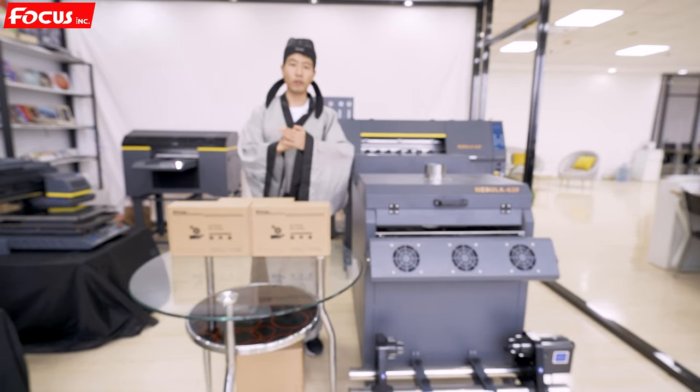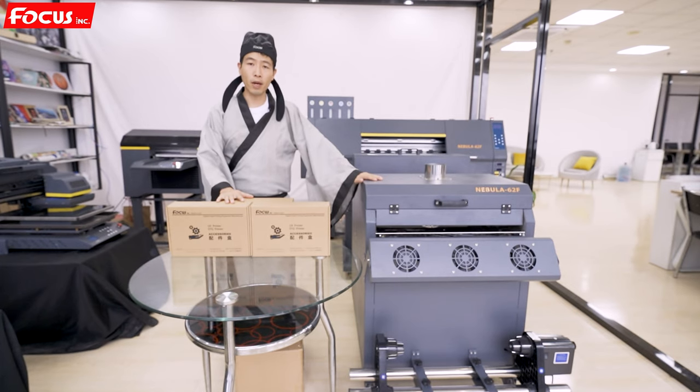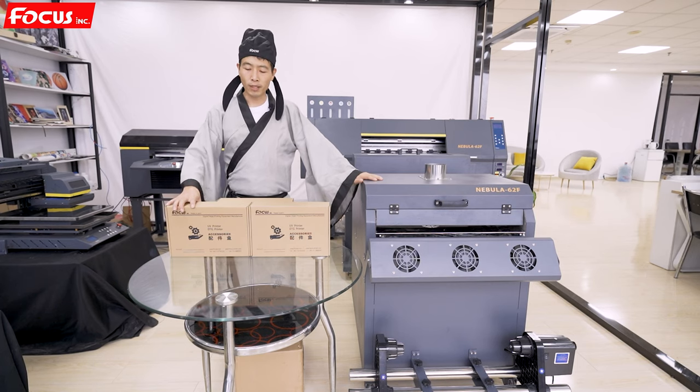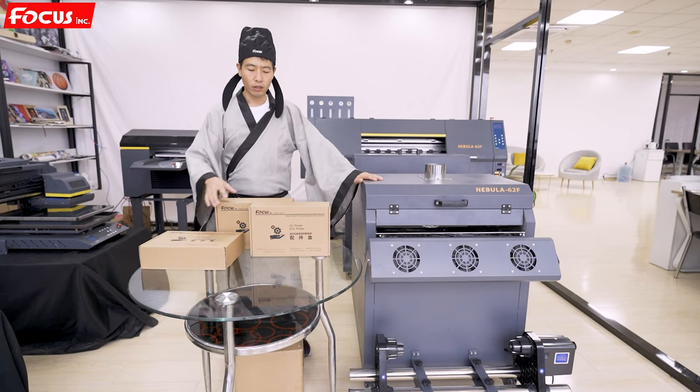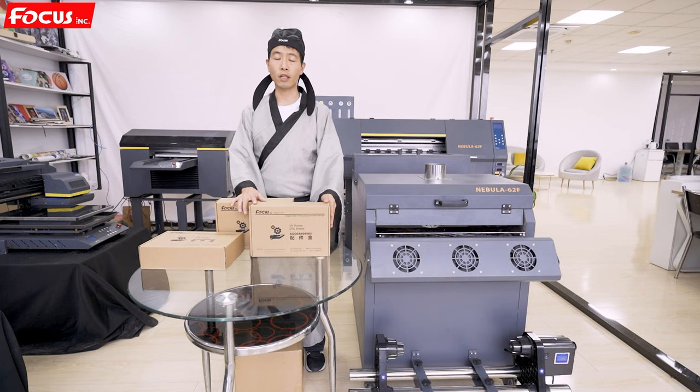Hi everybody, welcome back to a must-see video. This video will explain the spare parts that you got from Focus Company after you purchased the machine. Focus will provide some spare parts such as the print head, the ink, or the hot melt powder to assist you in getting the printer installed.